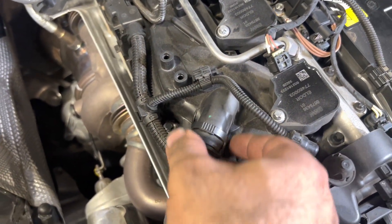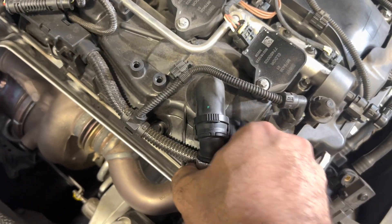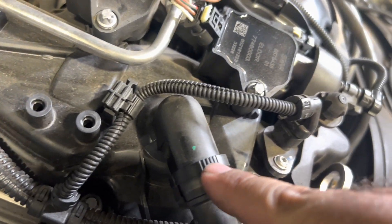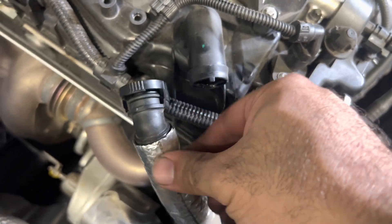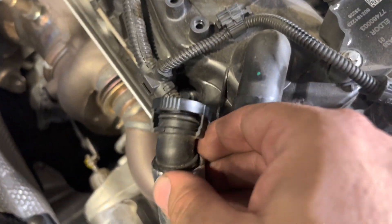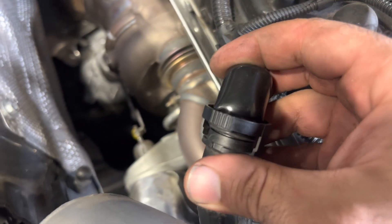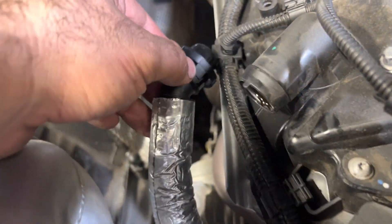Next, remove this fitting here — you can use your fingers, push the tabs, but the pry tool will come in handy to push the part just underneath. Push those in and it comes right out. Now, before you set this aside, take the cap from the kit and put it over the fitting, then tuck it right under the harness and you can just forget about it.